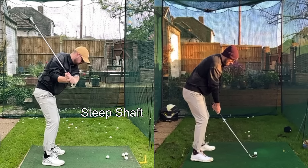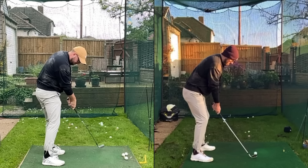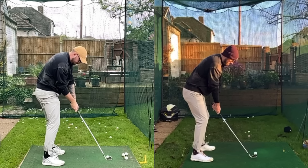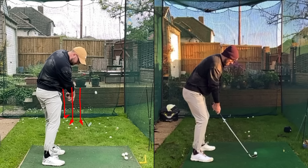A steep shaft is another fault we see with golfers who have a lack of depth at the top. If you turn and rotate with a steep shaft, you're going to maintain that angle and the club will get out in front of you — you won't be able to present the club to the ball for a functional shot. Your body is always trying to reorganise itself to hit a functional shot, so shutting off hip and chest rotation and letting the hands drop will happen, but it leads to very inconsistent striking.